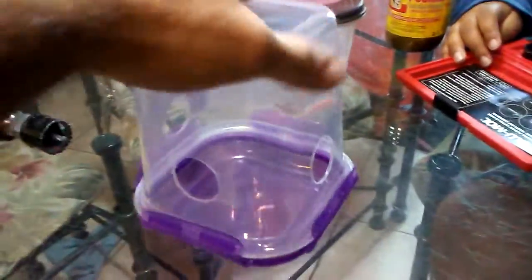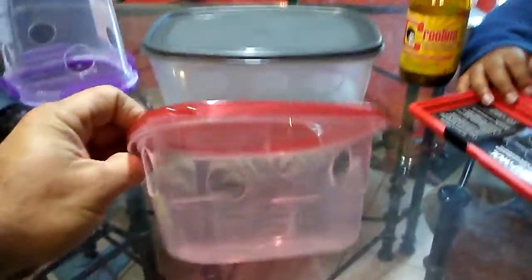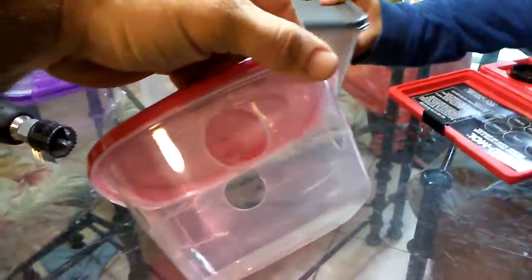Whatever — they're a dollar, I'll get another one. And then we have this one which is a little bit stronger plastic, but this one cracked on me. Doesn't matter though, the idea with these is the same.